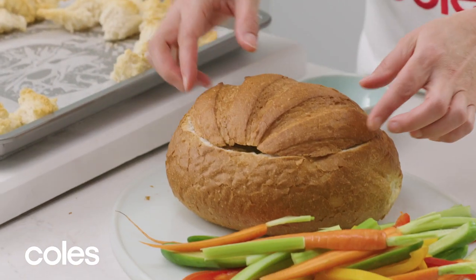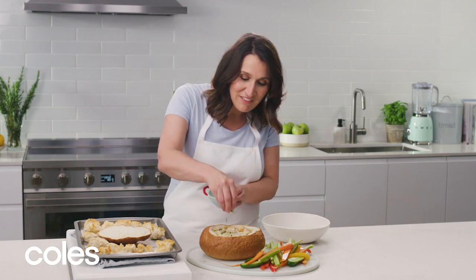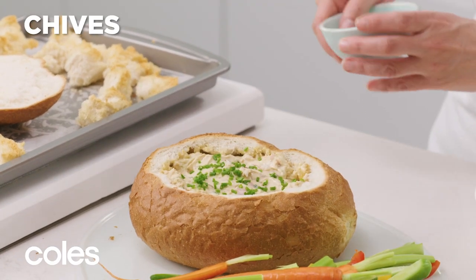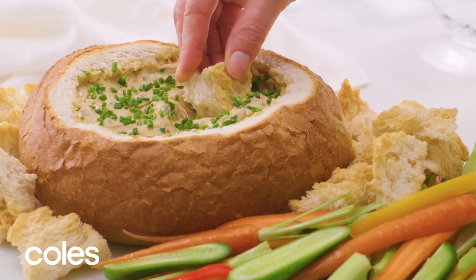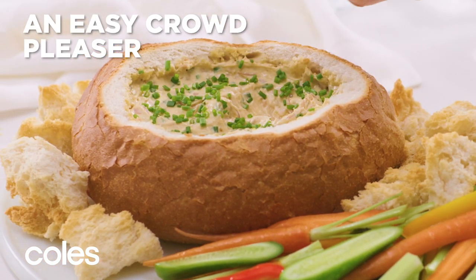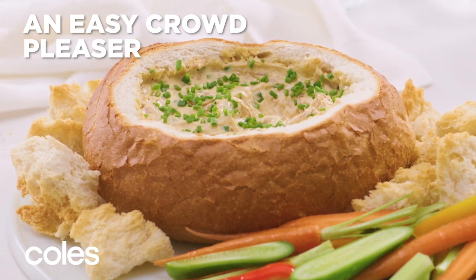Serving is easy. Remove the top and sprinkle with some chives. Serve with the crispy bread and some crunchy veggie sticks. You can't go wrong with this French onion bacon and cheese cob dip — so whip it up for your next party.